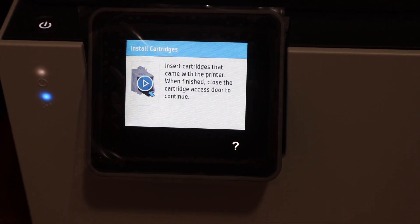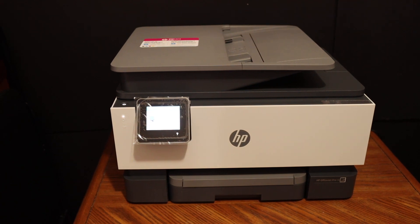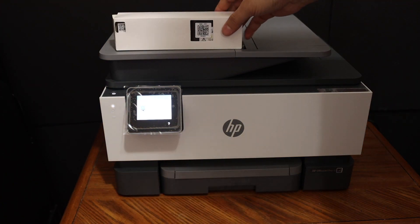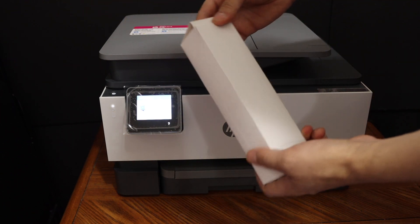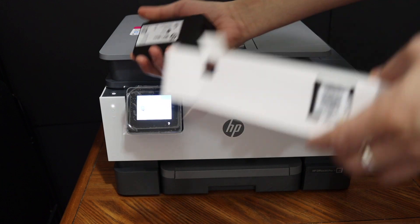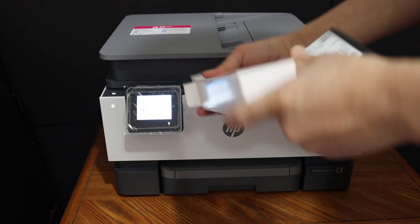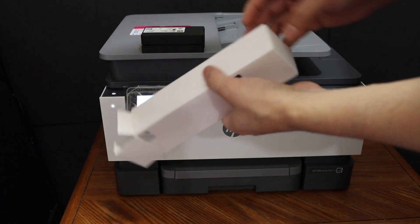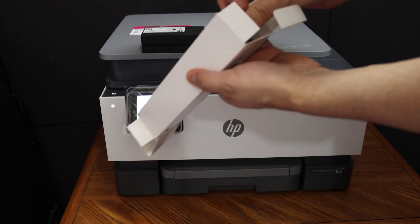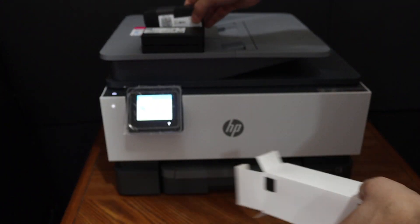The next step is to install the ink cartridges. I'm going to show you how to install the setup ink cartridges in this printer. These are the two pairs of setup ink cartridges — just take them out of the box and remove the packaging from both sides.